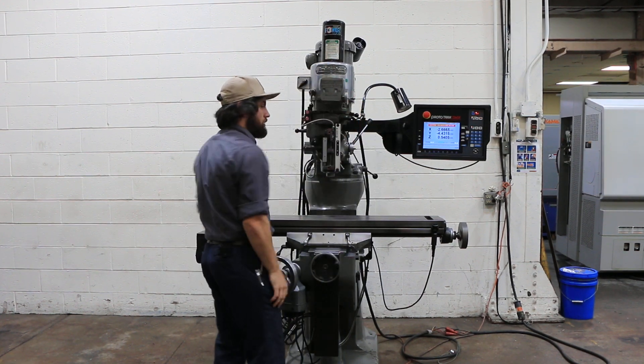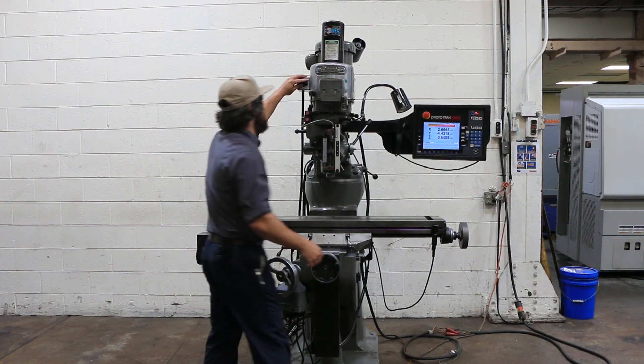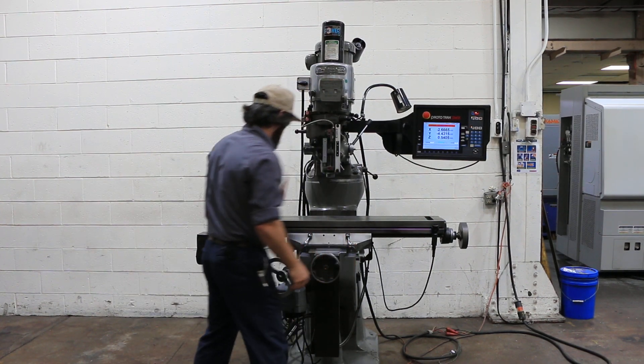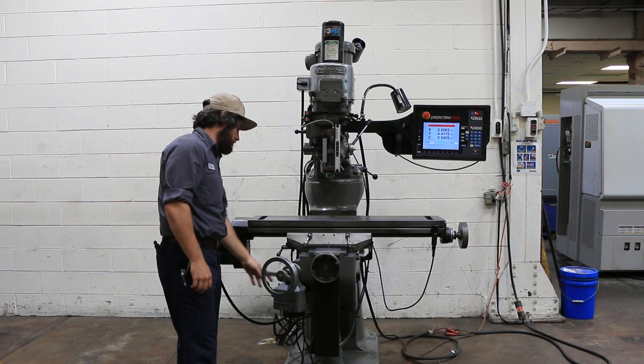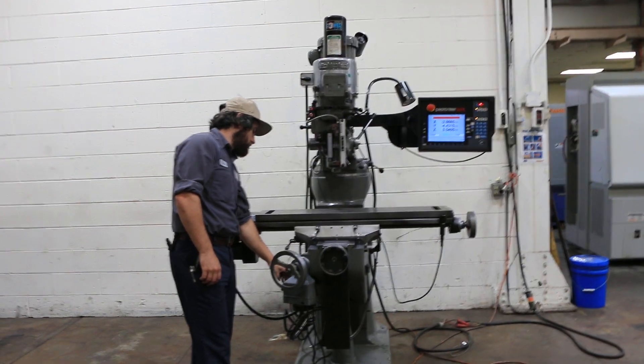The machine is nice and quiet. It also has a power knee feed to raise your knee up and down. There are 16 inches of travel there.